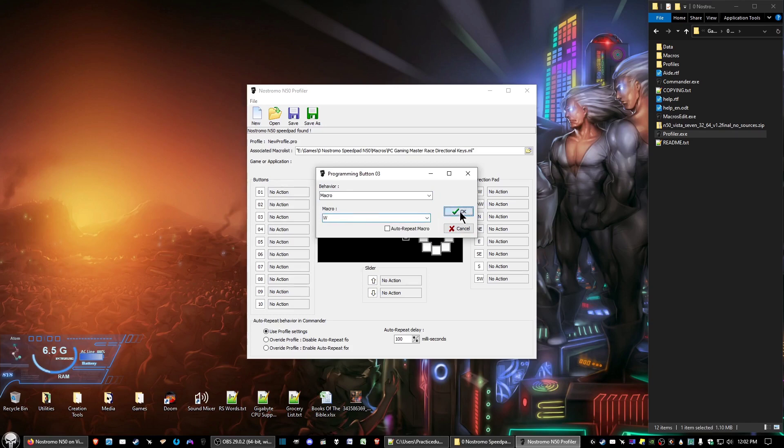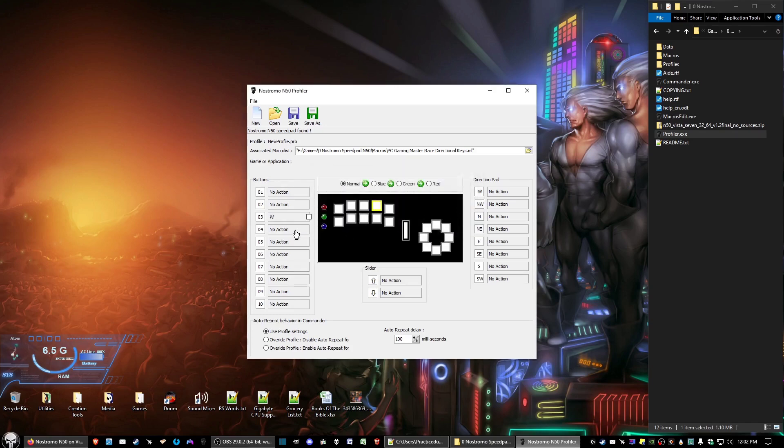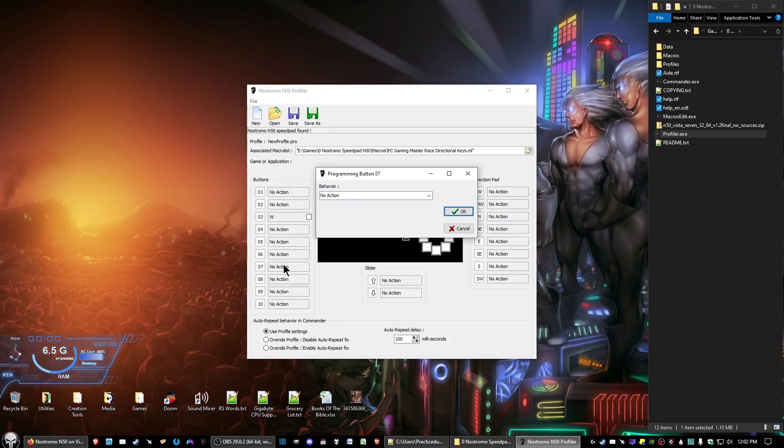Click on the arrow to the right of the Macro text box and select the appropriate macro — for me, the W key — then click OK. Come down to the next button for WASD, click 'No Action,' click the arrow on the right side of the behavior text box, select 'Macro,' and in this case it'd be the A key. Click OK. If you didn't get what you wanted, select the arrow on the Macro text box and choose the correct macro.